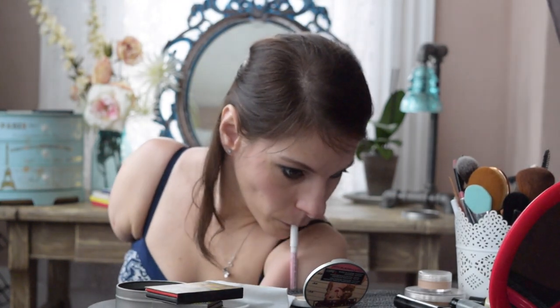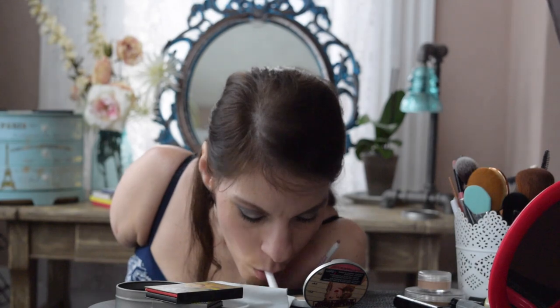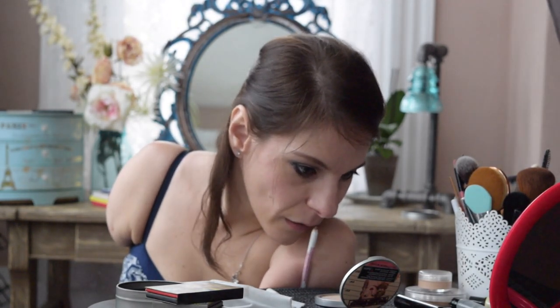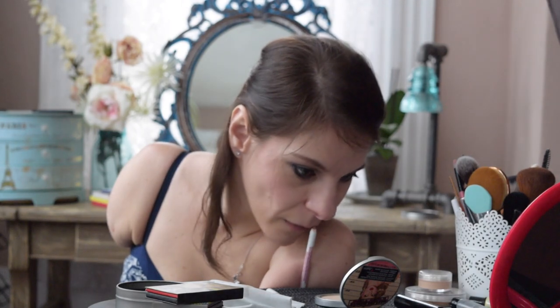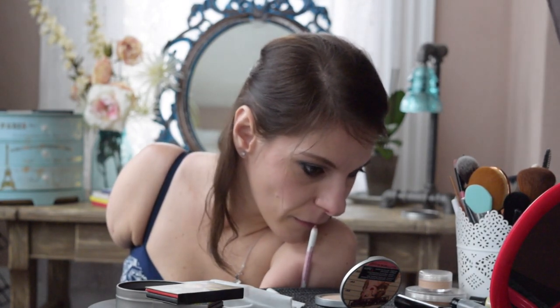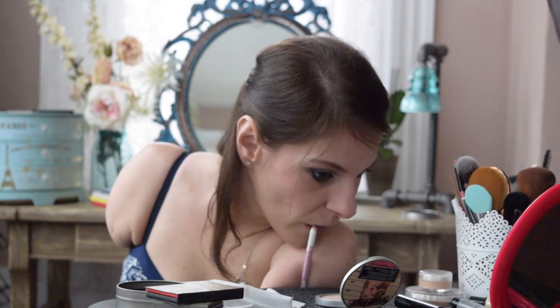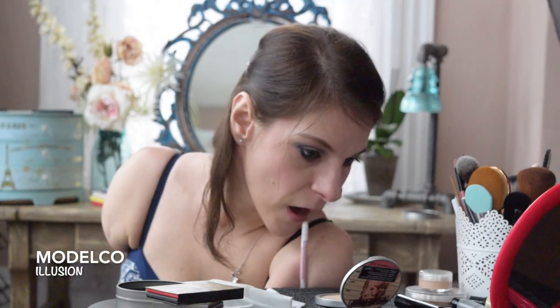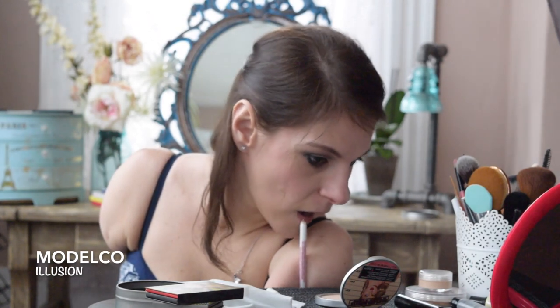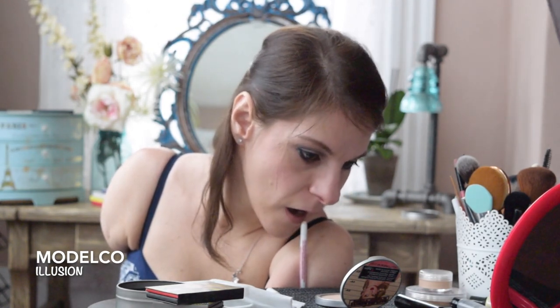And last is lip liner. I can't say last but not least, because for me this is actually the least important part. I typically do not wear lip liners or lipsticks except on rare occasions, because I use my mouth for everything — and the lipstick ends up on whatever I'm working on instead of on my lips. This is called Illusion by Model Company. I got it in a Ipsy bag and it is very pretty, it just doesn't really have any staying power.